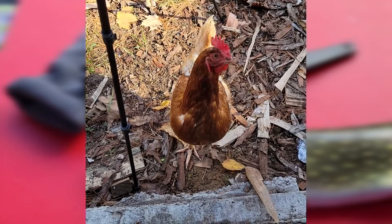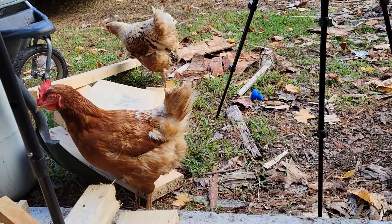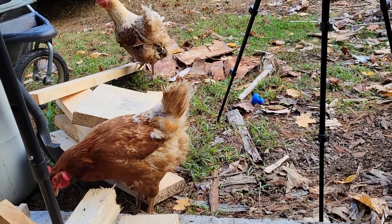Why did you do that? Why? Who else is here? There's another one. Go away. Bye.